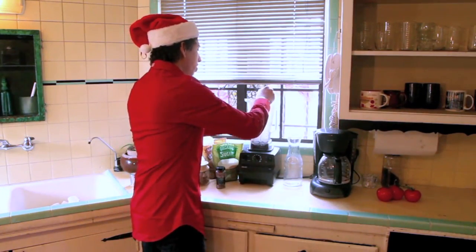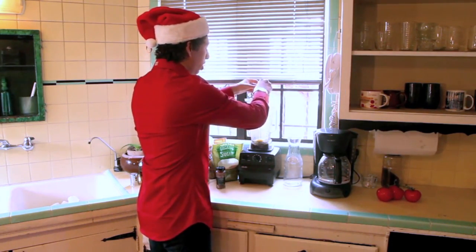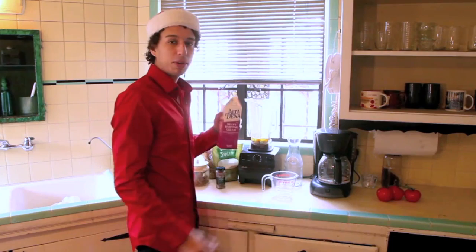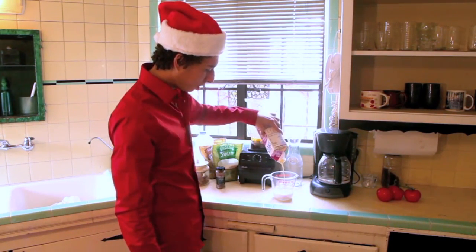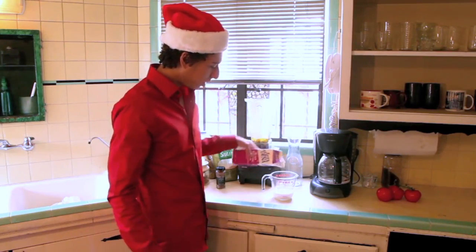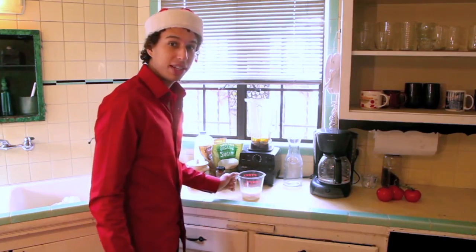You're going to want to start off with six eggs. You can use egg whites, but if you do, your eggnog won't be as thick. Next, put in a quart of milk and/or whipping cream. This is heavy whipping cream, so we're only going to put this much in — because that would just be wow, some serious eggnog.